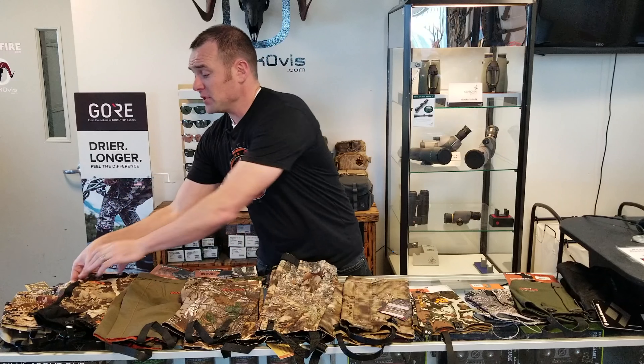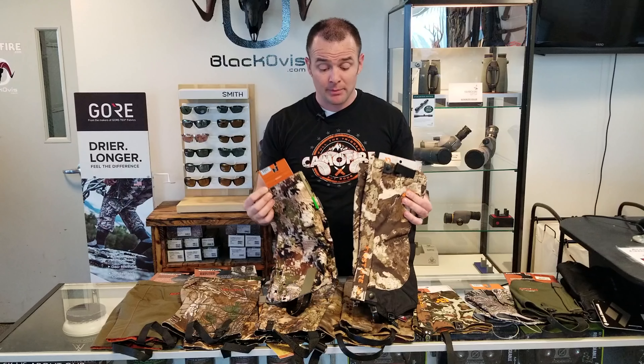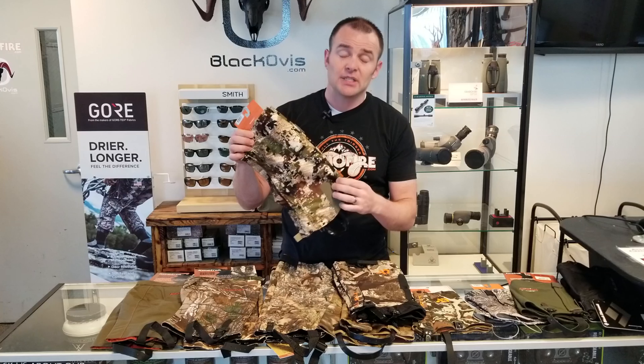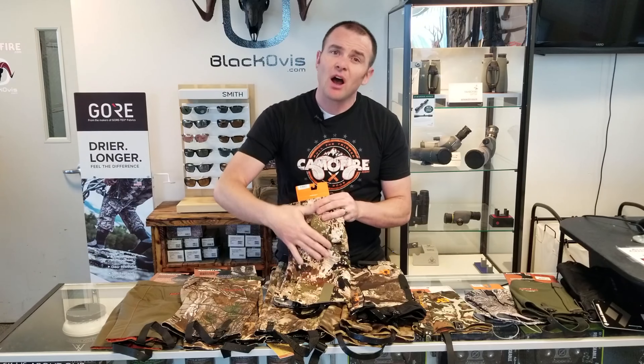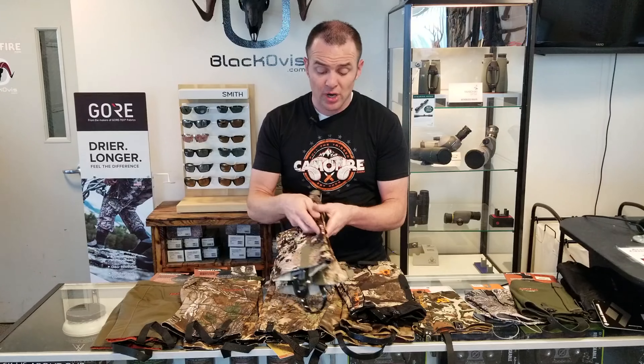First up we've got the First Light and Sitka gaiters — both great companies, great brands, and great quality products. They're a little bit on the pricier side, but it's really an investment in your gear and you'll be pleased with your purchase. On the Sitka side, this is their Thunderhead gaiter, part of their Thunderhead series — a great gaiter all built around being waterproof. It's got a really soft touch, very quiet material, and really solid construction.